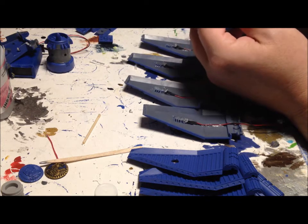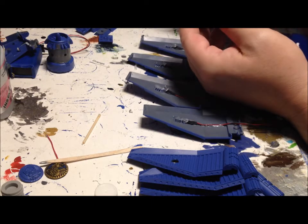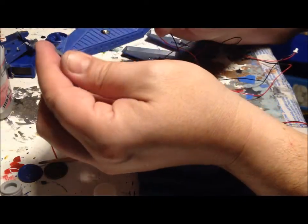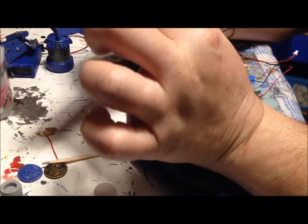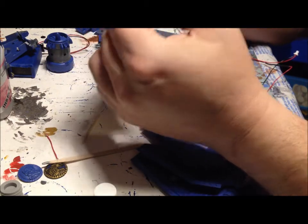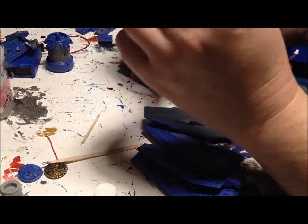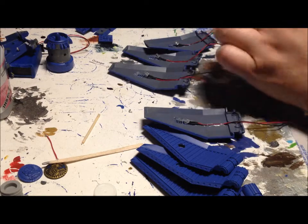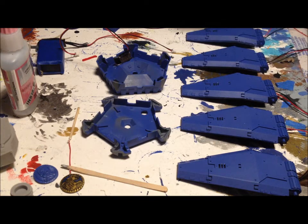We'll fit the pieces together and see where we need to get the glue. There's a nice little bubble right here and just a small protrusion. First one done — just have four more of those to complete. While the doors are cooling off and the glue is hardening, I'm going to go ahead and install two more of the lights.